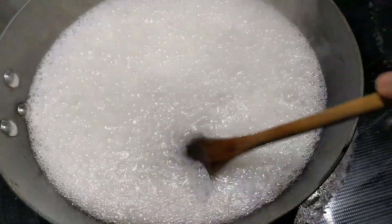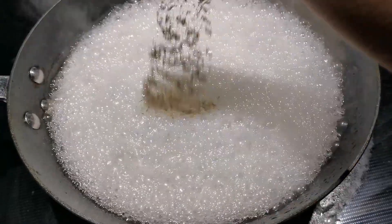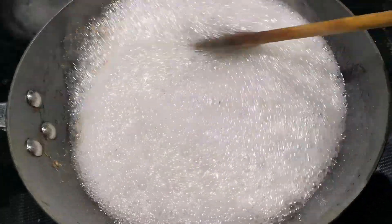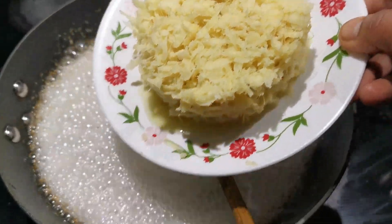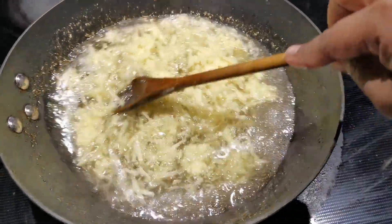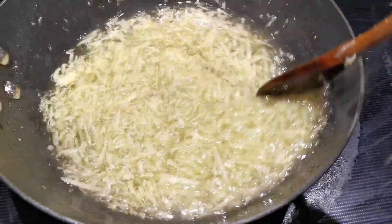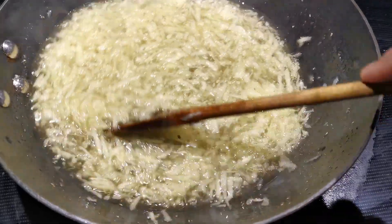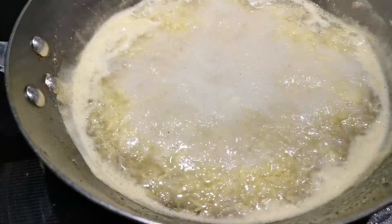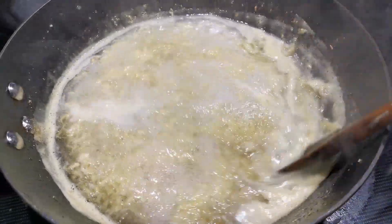We will add a little bit of the paste. We will add a little paste, then a cup of paste. Then we cut it out. We cut it out in the beginning and we cut it out as well. It's easy to cut it out. Now we cut it out.